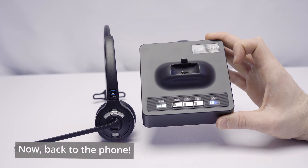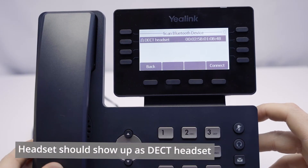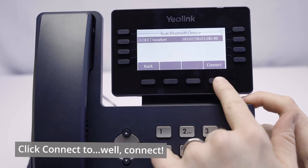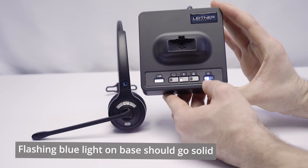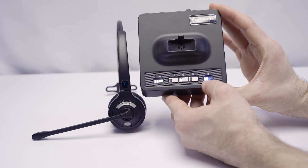Let's see what it looks like when the Yealink phone finds your Leitner headset. When your Yealink phone finds your headset, it's going to show up as a detected headset on the screen. When you see that show up, simply click Connect. It'll give you a little message, and when it's complete it'll say Connected. The flashing blue light has now gone solid, indicating that we have a solid Bluetooth connection.